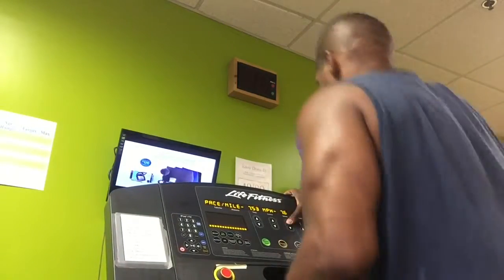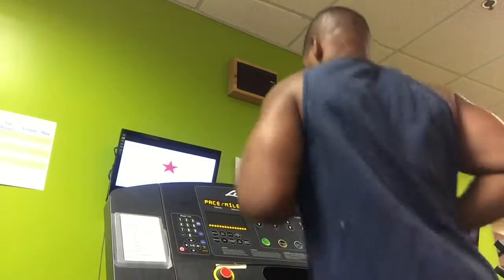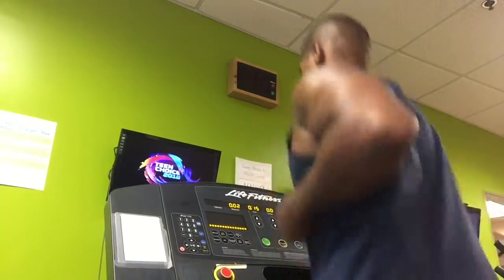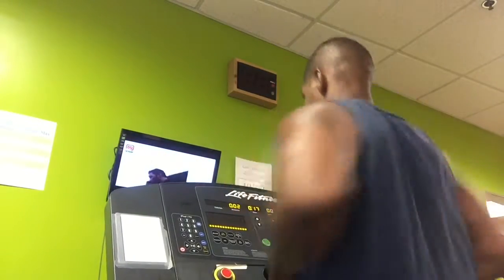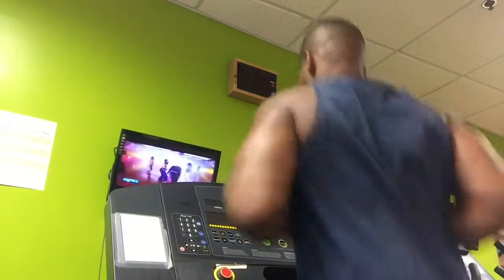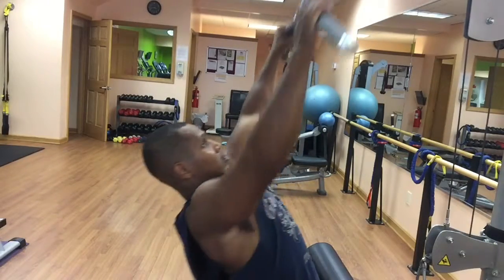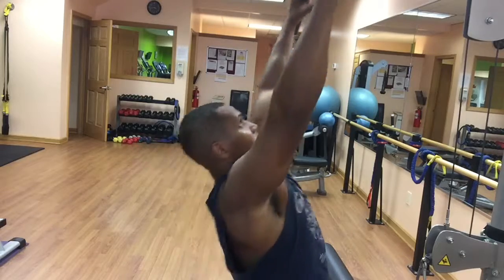Whenever I run, my goal is to run 5 miles a day — no more than 5 miles a day. So I focus on getting faster, not going for more than 5 miles. After I do my 5 miles, I want to make sure I'm hitting the weights. So today I'm doing a quick back training routine.